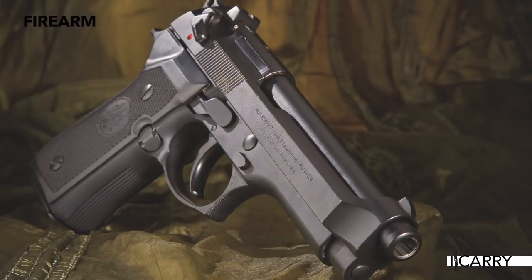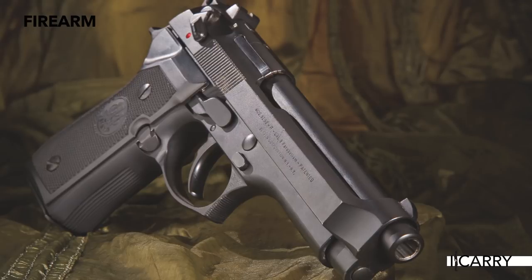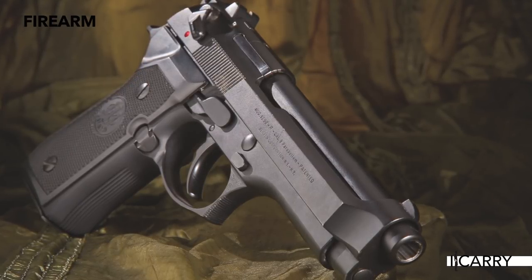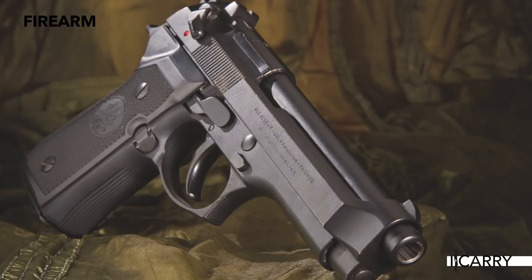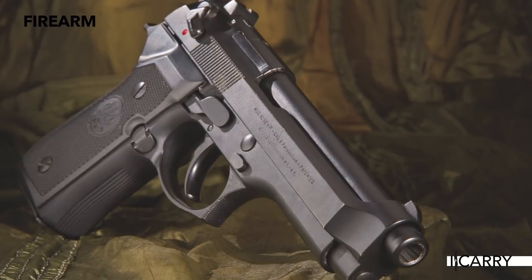The Walther PPK is pretty famous, but it is indelibly linked to James Bond. The 92, by contrast, has been carried by John McLane, Martin Riggs, and the McManus brothers, just to name a few. As perhaps best illustrated in Lethal Weapon, the 92's open-top slide and double-stack magazine gave sharp contrast to the six-shot revolver that had been the film and law enforcement staple for decades. It was hip, it was cool, and naturally this sparked interest in the 92.